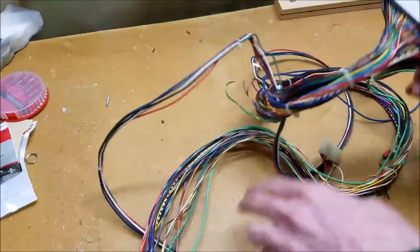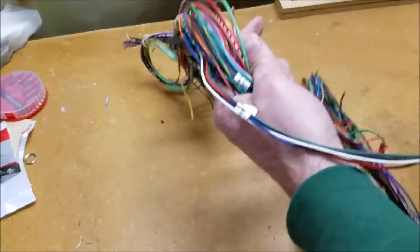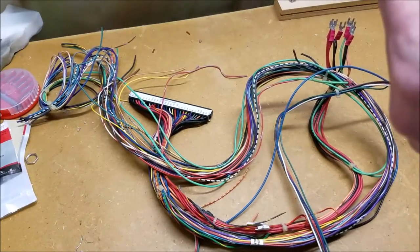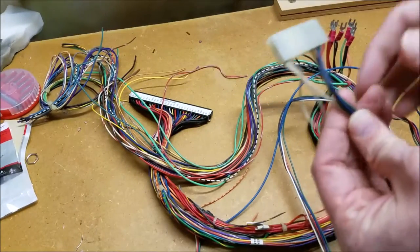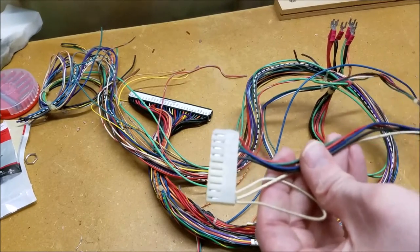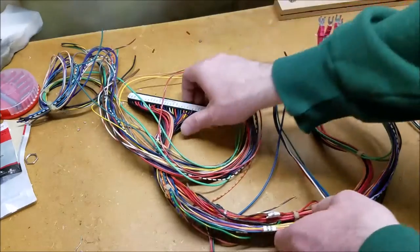Following this out, we have a connector right here — these things are always a mess when thrown in a box. And look at that, it's even marked 'video.' This is nice and long; it stretches out quite a bit, which will be good depending on where we put our monitor. We've got a connector here as well so we can plug it into whatever we're using to test that day. We may need other connectors depending on the style of monitor, but we'll cross that bridge when we get there.